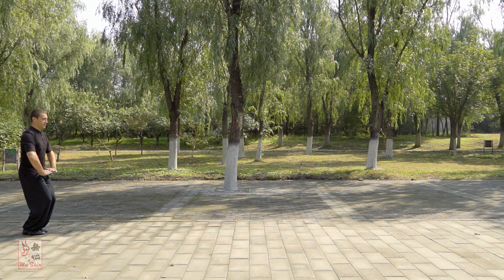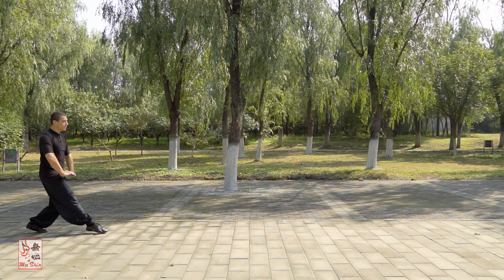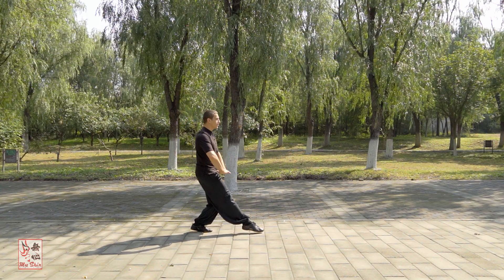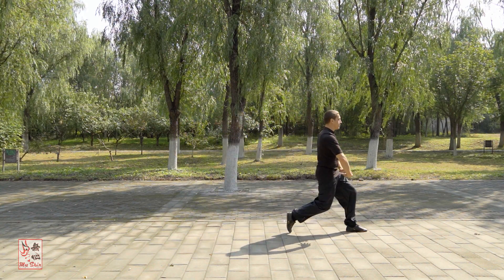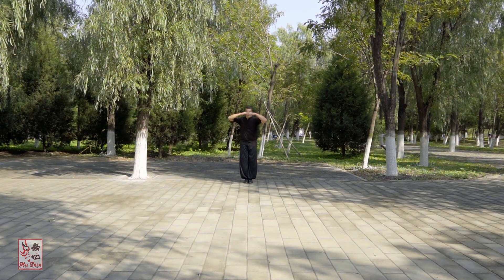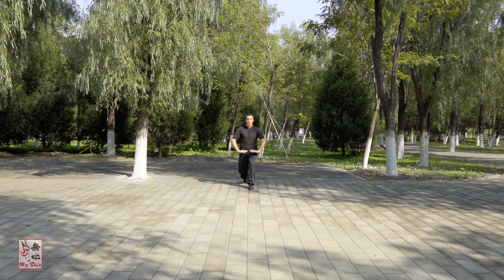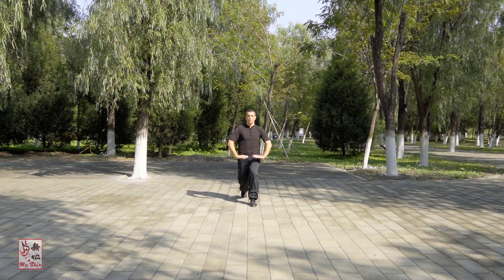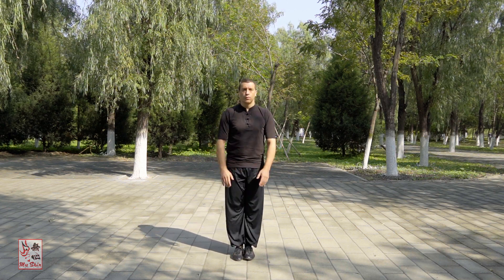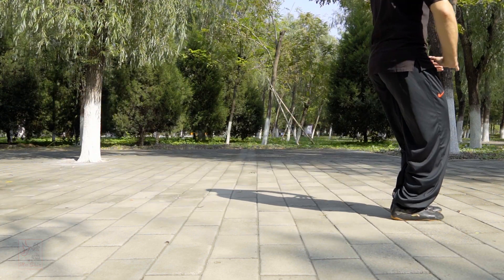Tangni bu, or mud wading step, is one of the main stepping methods within Baguazhang practice. Differing lineages practice certain aspects of this step differently — some feature a friction sliding action while others do not. Here I will cover the Liang style basic version, which does feature this friction sliding action. Tangni bu develops power and stability while stepping. I will cover the straight line version, which one should develop prior to moving on to the circle walking version.